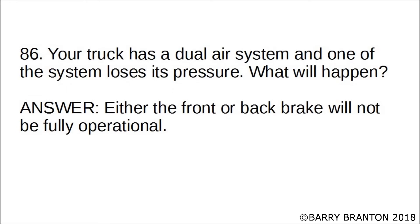If your truck has a dual air system and one of the systems loses its pressure, what will happen? Either the front or back brake will not be fully operational.